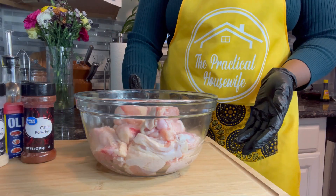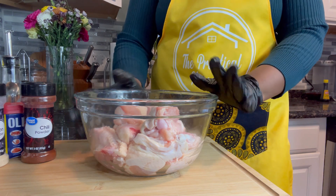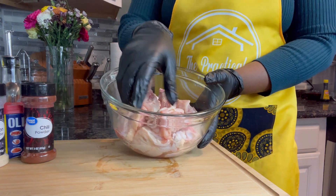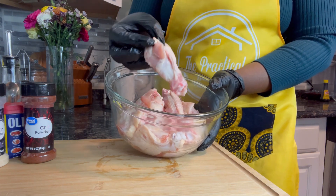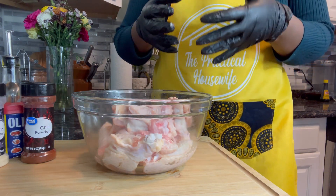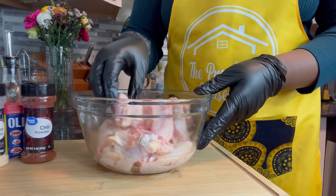To begin making our honey barbecue wings, first we are going to preheat our oven to 425 degrees, and I have already done that. I've also gone ahead and separated my whole wings into drums and flats. We all have our favorites — some people love their drums and some love their flats. I in particular love my flats.